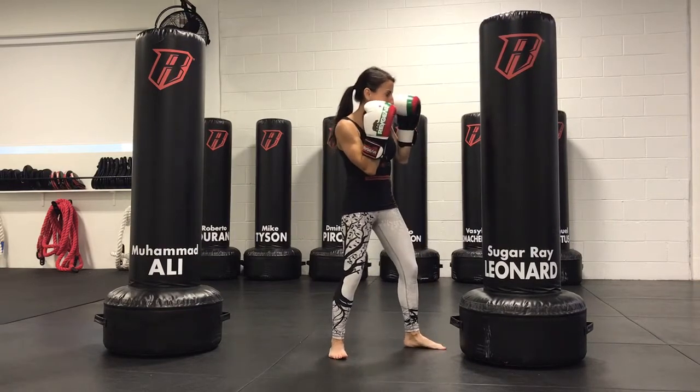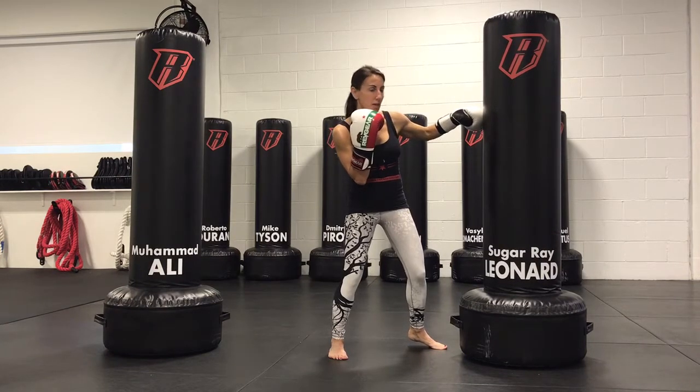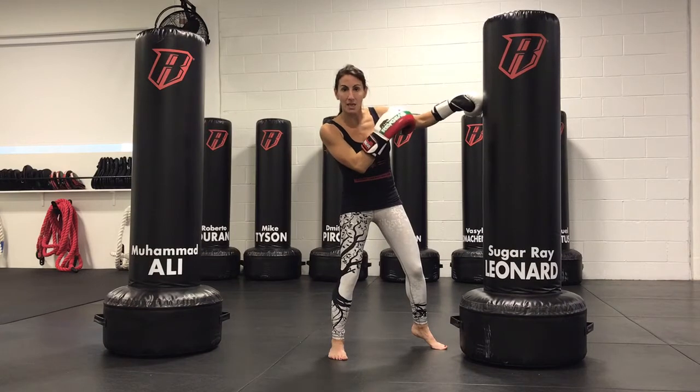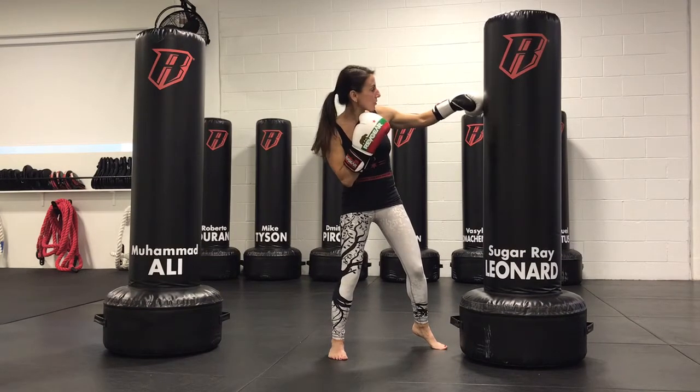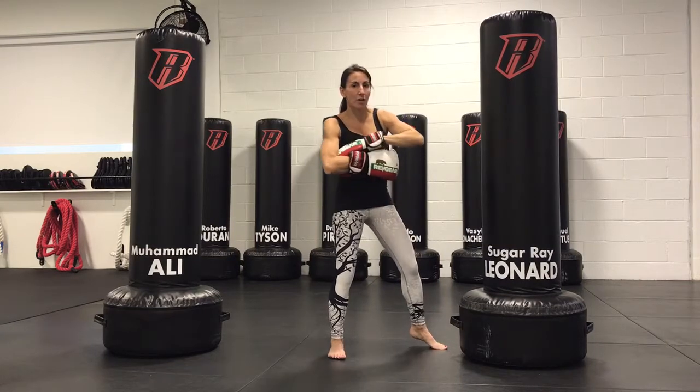Injuries on the hook tend to happen when they're thrown and the elbow drops below the wrist, and then an individual compensates by breaking at the wrist — meaning creating flexion or a bend at the wrist. So I'm going to show you without the glove.